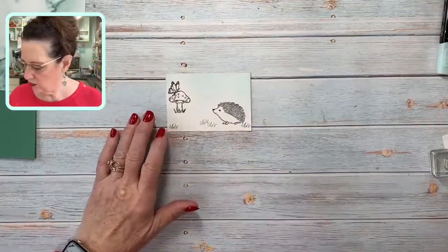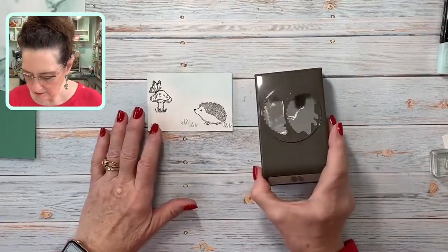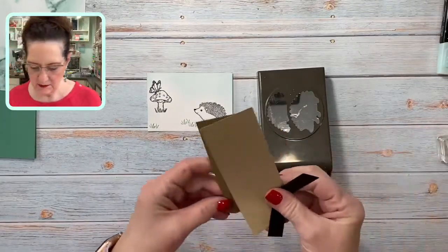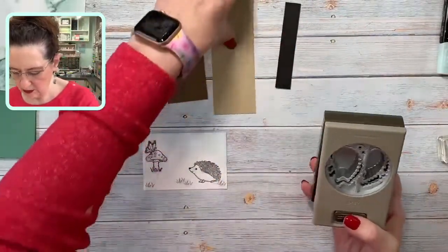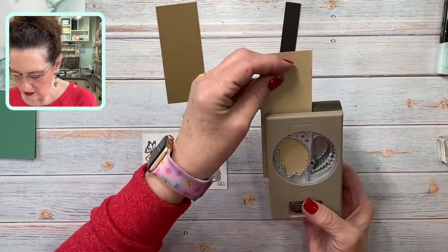Now I'm going to bring in the punch — there's a hedgehog punch — and I'm going to do some punching. I've got some Soft Suede, some Crumb Cake, and some black. What I'm going to do is put the full hedgehog in Crumb Cake, just like so.